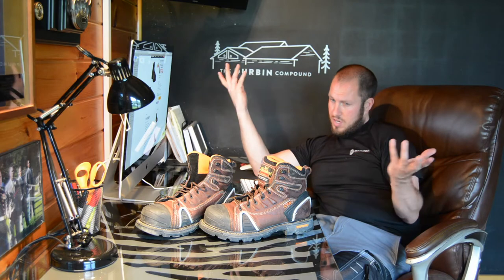I think this set came in at $150, so they're definitely less than the Timberland Pros, and I think they're just as well a contender.